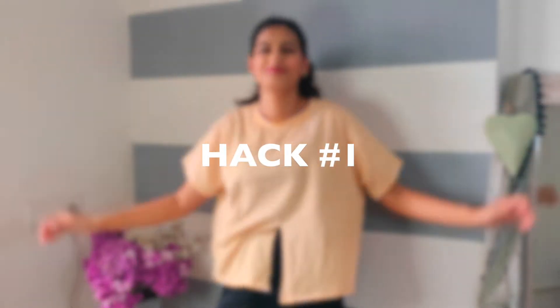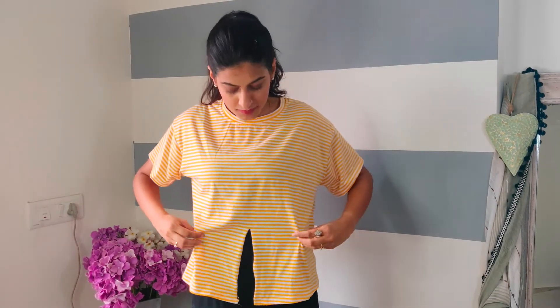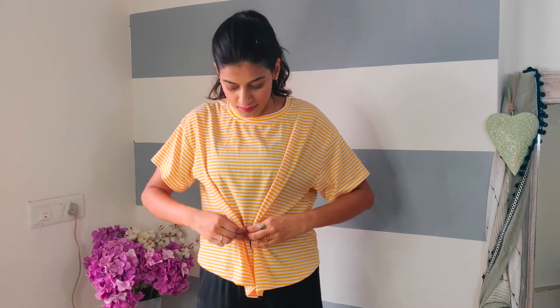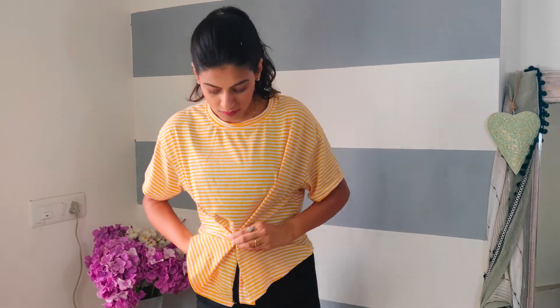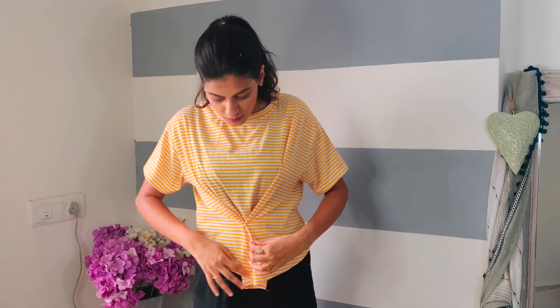In hack number one, you can make a must-fitting your blue top using just a safety pin. You can gather fabric from the top at the center, put it in and secure it from the inside. This hack will accentuate your waistline and give you a very different style.